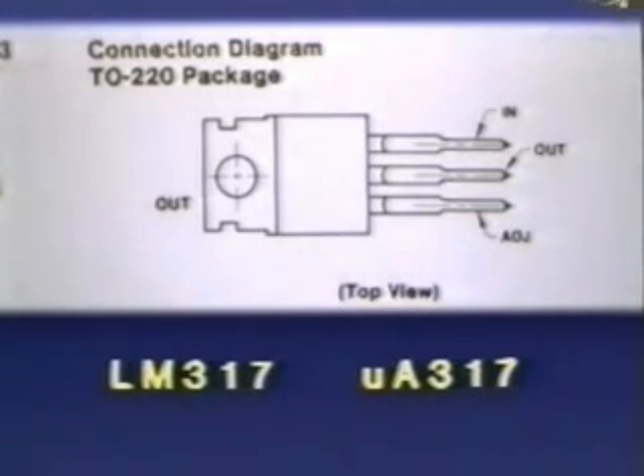You may see the part number listed as either LM317 or UA317. The different two-letter prefixes are determined by different manufacturers. Some manufacturers of the same part use LM, others use UA. We can pretty much ignore any two-letter prefix on a part number and just look at the number itself.